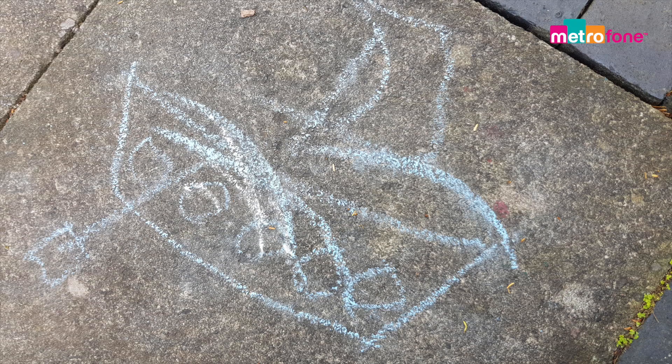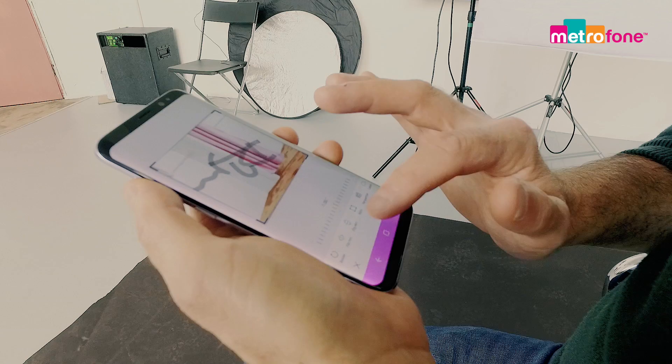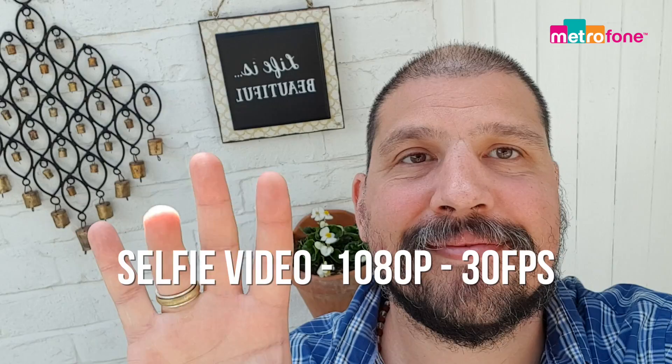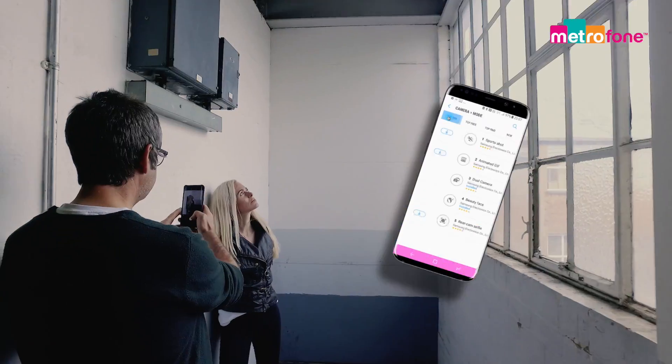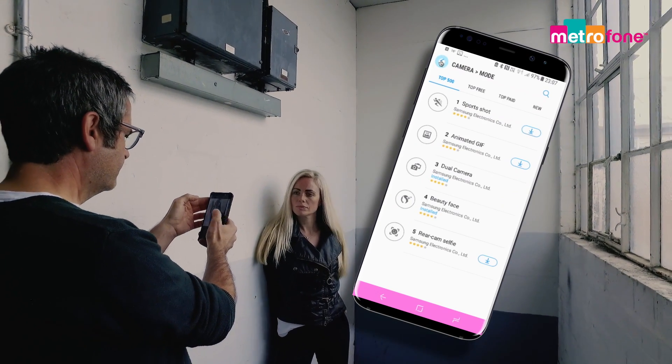The camera shoots 4:3 natively, but you can go 16:9 if you want. The image quality is good, with plenty of detail, dynamic range, and sharpening. The HDR is okay, but there isn't much difference when enabled. The selfie camera has been updated to 8 megapixels with loads of shooting options. There are plenty of goodies to play with, and you can download a dual-camera add-on that allows you to shoot both cameras at the same time.